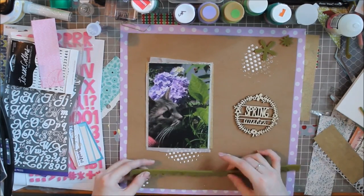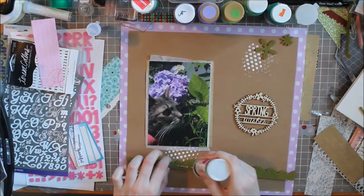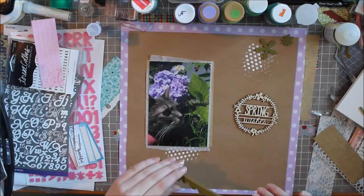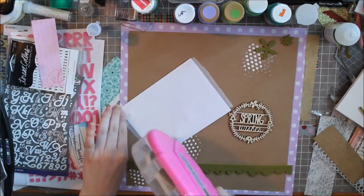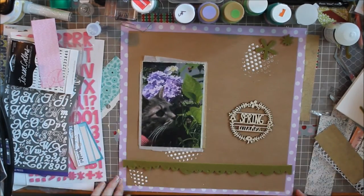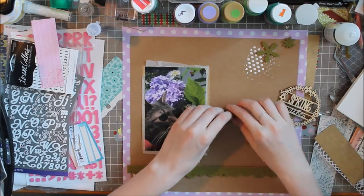I really like how the gems look. I don't have any enamel dots — I've never had any enamel dots. I don't know why. I have a lot of the gems and the pearls, but never enamel dots. But you live and you learn — gotta buy some of those.